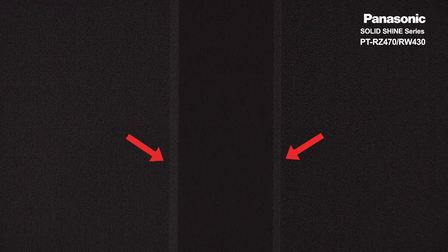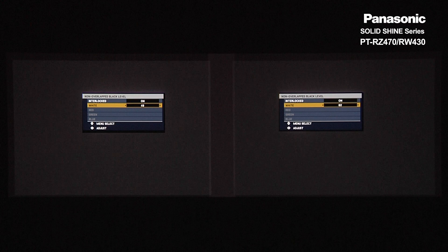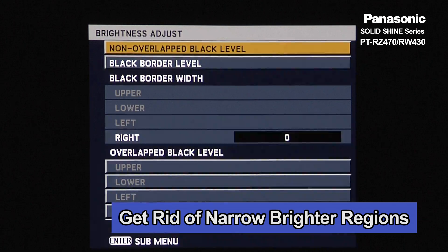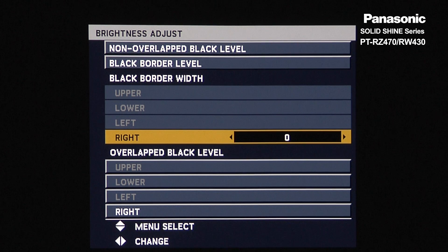This is because of the presence of unused DLP pixels from the other projector. We will get rid of this region by adjusting Black Border Level. Choose Brightness Adjust, then choose Black Border Width. For the left projector, choose Right Side and adjust the parameter so that the narrow white strip goes away.